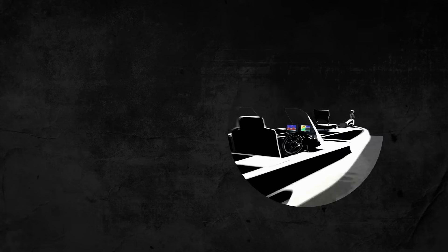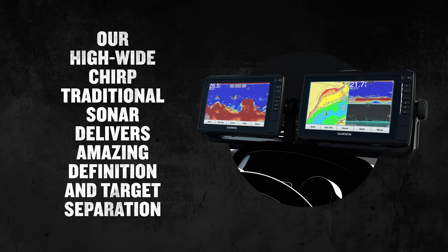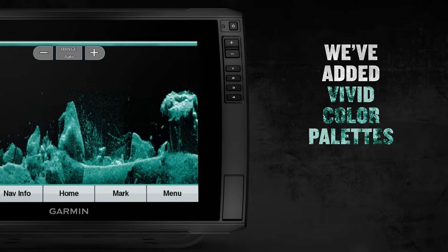That's not even half of it. Our high-wide CHIRP traditional sonar delivers amazing definition and target separation. And to make things even clearer, we added vivid color palettes to our scanning sonars — easy on the eyes, right?